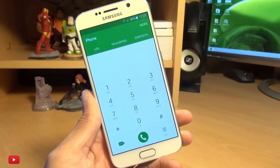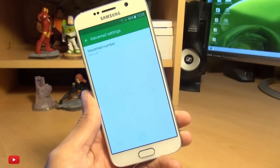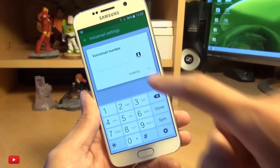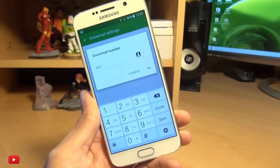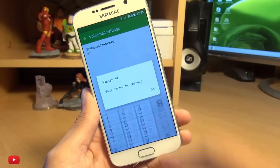The easiest method is to head on over into your dialer, long press on the number one key, and then tap add number, then select voicemail number, and type in the number of your network carrier's voicemail. I'm on O2 here in the UK, and this is 901. Hit OK.